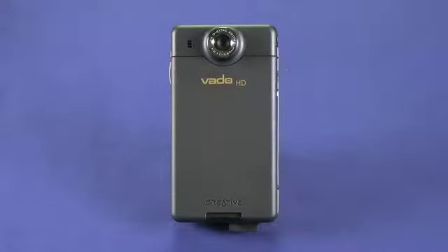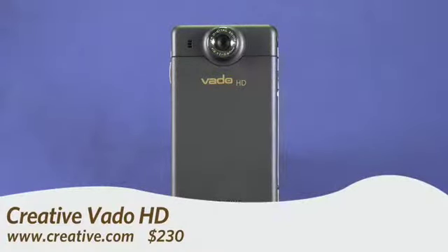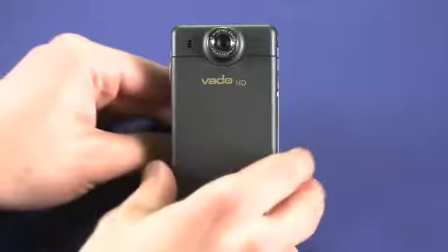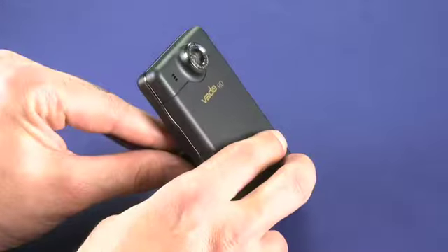Hi, this is Andrew Moore Crispin taking a look at the Vado HD camcorder from Creative. You can get this little camcorder for about $230. As you can see, it is an HD camcorder — it's been upgraded. The previous Vado had a lens that was actually flush to the body, but as you can see here, this lens sticks out perhaps about 5 millimeters.